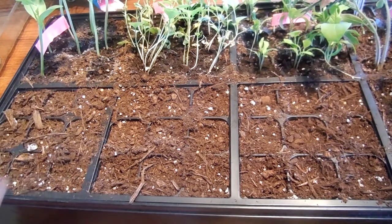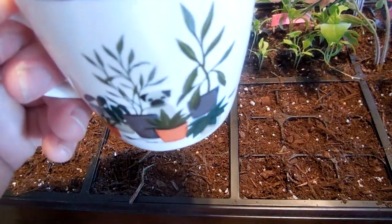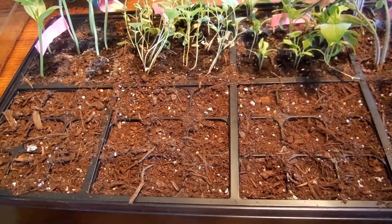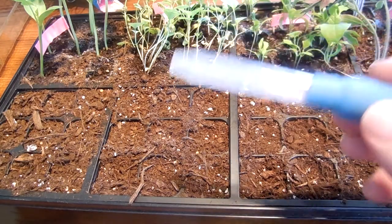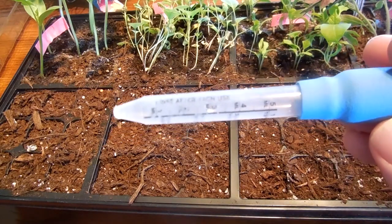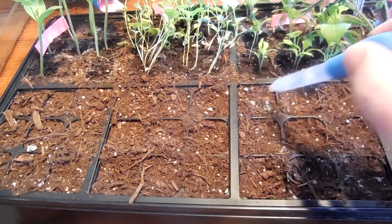Alright, so our seeds are all planted. Next thing we're gonna do — we've got a mug with a pug on it, it's got water and a speck of something, so that's exciting. We're also gonna take an eyedropper — this goes all the way up to five milliliters — and we're gonna take it and just water each little cell.